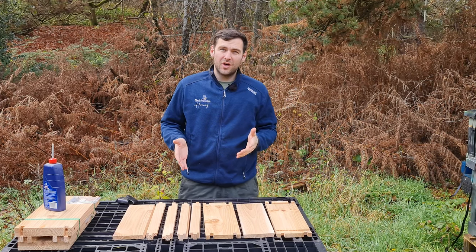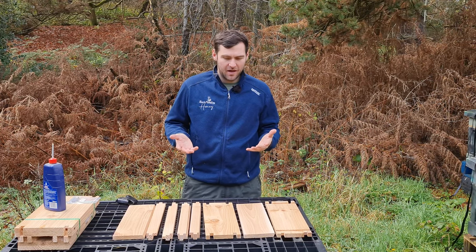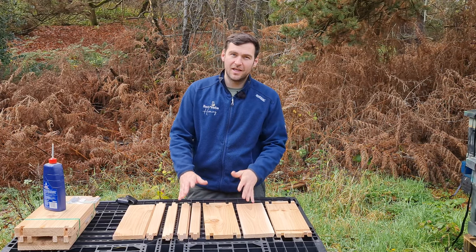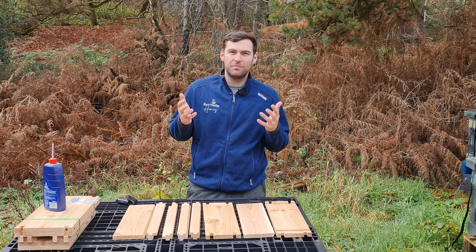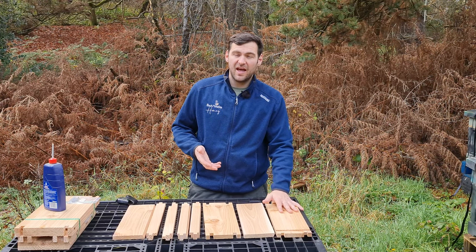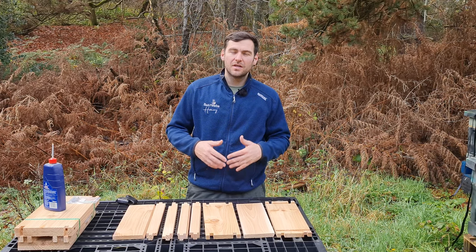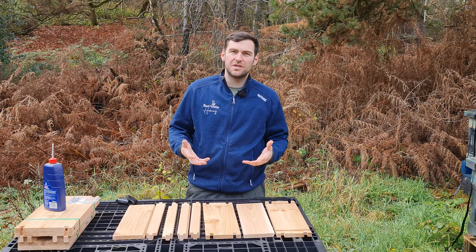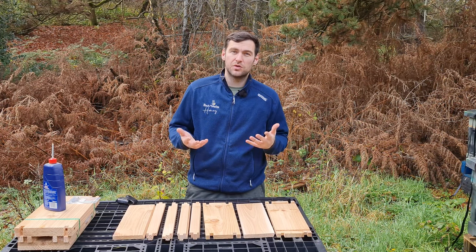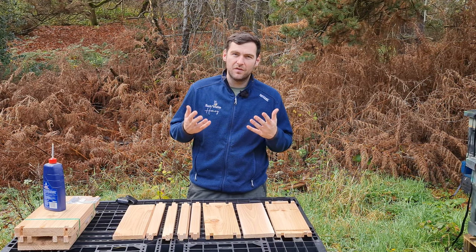I remember the first time I ever put together some wooden equipment — I made a complete and utter mess. The wooden national hive isn't a simple hive; it's been designed by so-called experts but it's complicated. It's difficult to machine at home and relatively complex to put together, and it's quite easy to get stuff the wrong way round. So I'm going to take it quite slow in this video and go through all of the steps one by one.